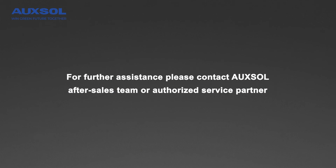Please refer to the product manual for further assistance. Please contact the AUXO after-sales team or an authorized service partner for future assistance.